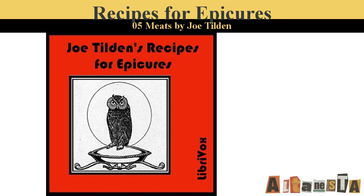Part Six of Recipes for Epicures by Joe Tilden. This LibriVox recording is in the public domain. Recording by Clarica. Sauces. Sauce for Canvas Back Duck. Melt together in a hot soup plate one ounce of butter and an equal amount of currant jelly. Add the juice of a lime, a glass of sherry, and a small cupful of finely chopped celery. Season with salt, pepper, and cayenne.